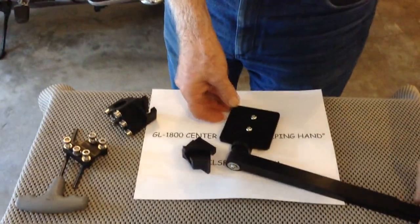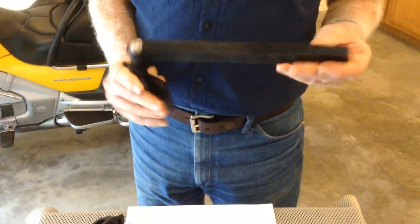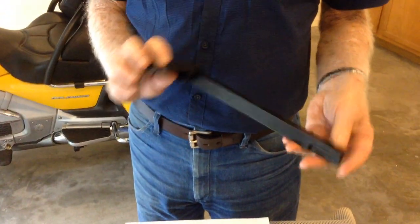Hi, I'm Philip Hamm. I'm the inventor of the GL1800 Center Stand Helping Hand.